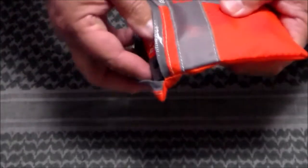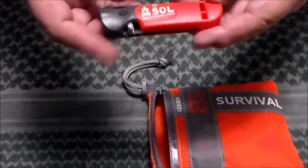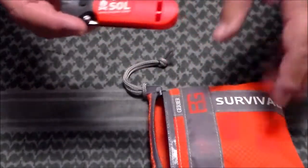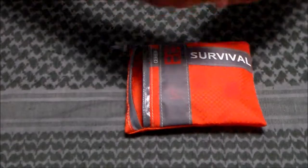I opened it up and the first thing that popped out was an SOL knife. We'll come back to this — that didn't actually come in this kit. My dad evidently added it, but we'll look at that in a moment.